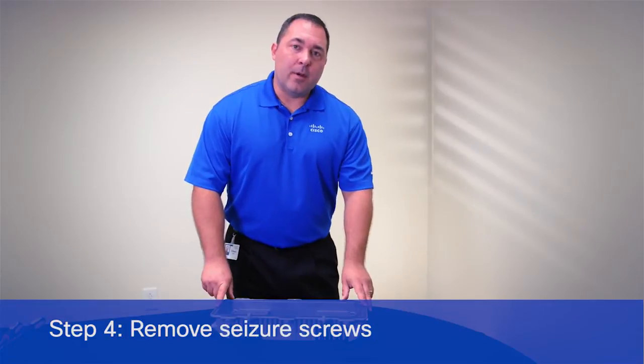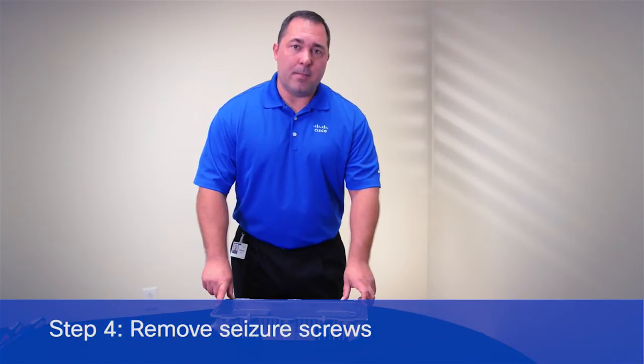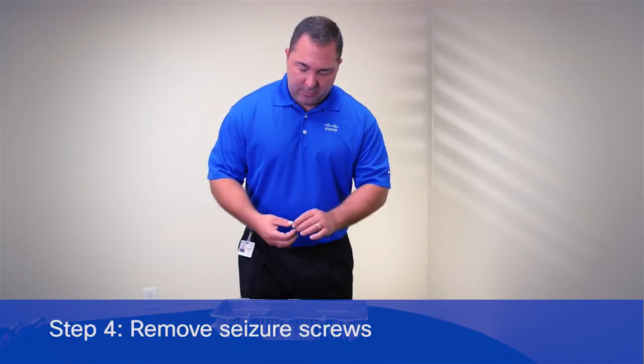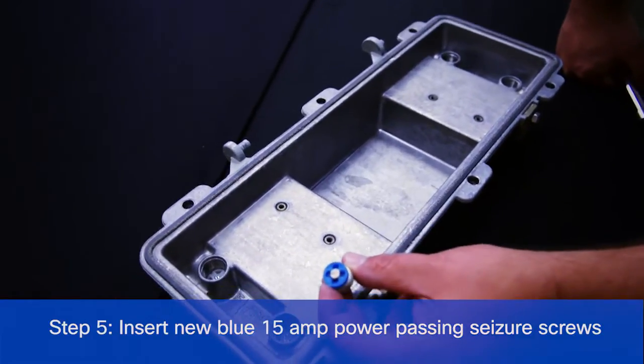The next step would be to remove the seizure screws in the SA2 or SA3 base, and to replace those with the blue 15 amp power-passing seizure screws.